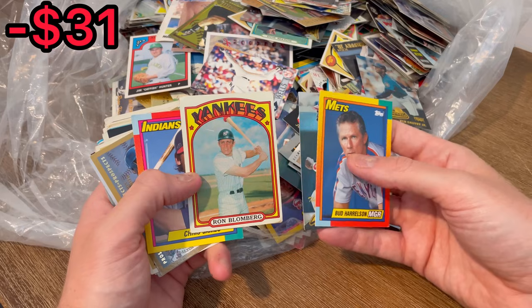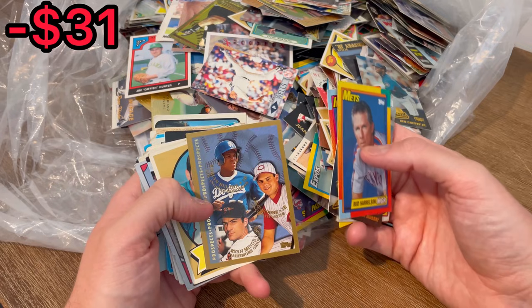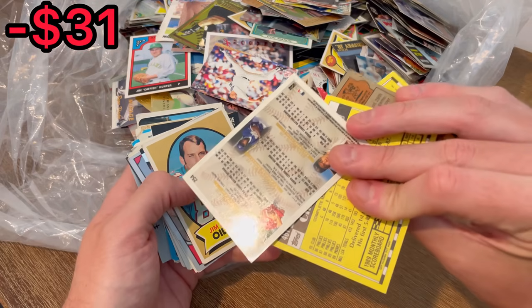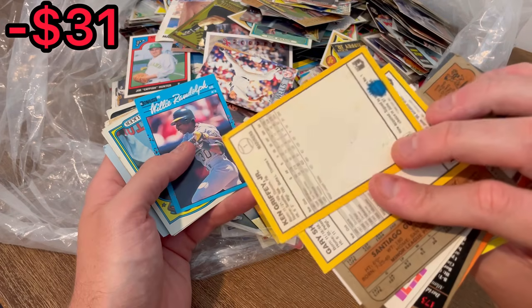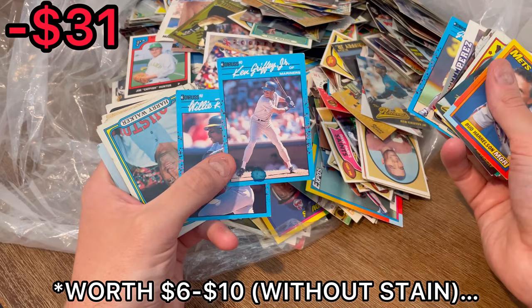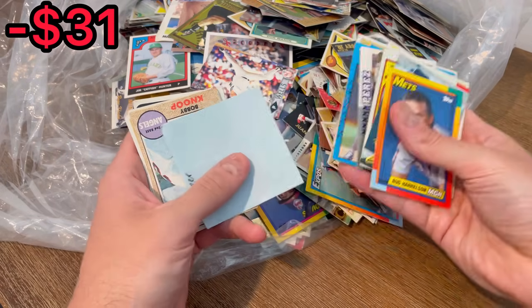Nice 1972 Ron Blomberg. Oh, there we go — new Hall of Fame inductee Adrian Beltre, and there's an Aaron Boone right there as well. It's a nice Topps Prospects card. Gary Sheffield, Ken Griffey Jr. — these may be resellable. It does look like unfortunately that one has a little bit of a pin stain or some sort of stain right down there.